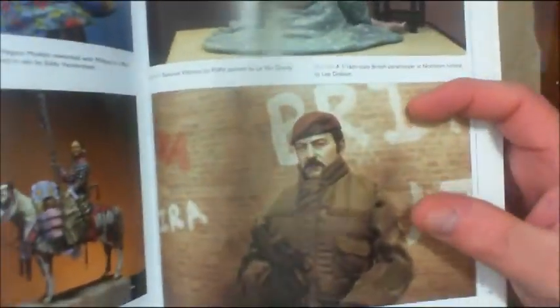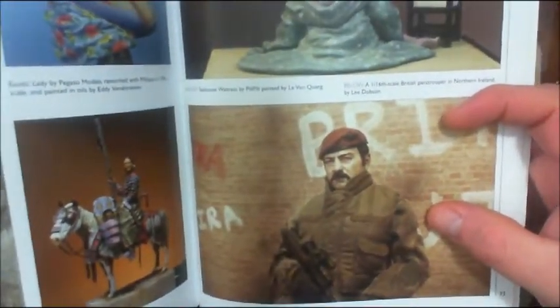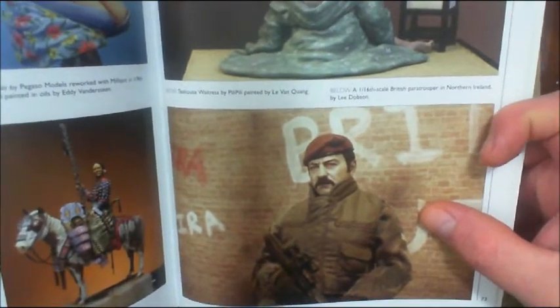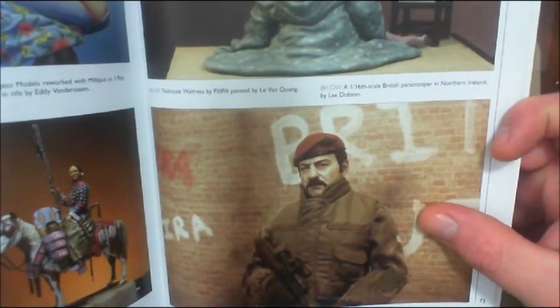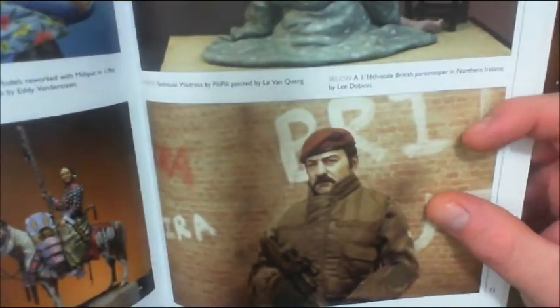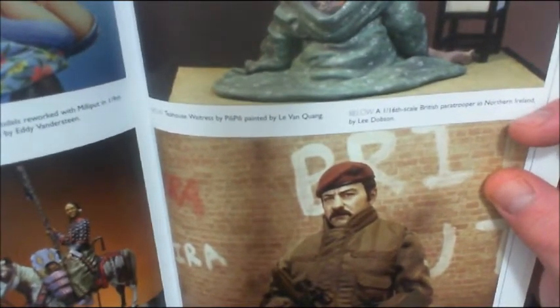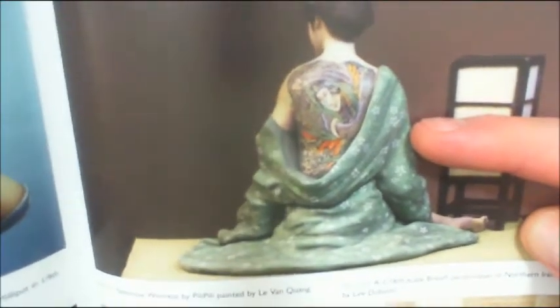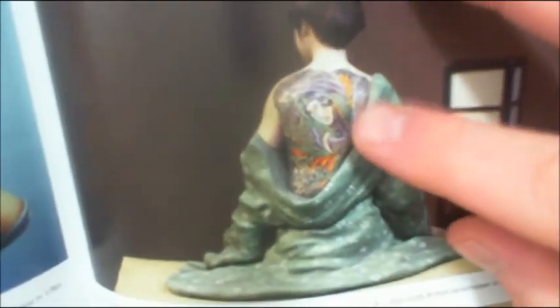Here's one I want to show you — this is not a photograph of an actual soldier. As the caption says, this is a 1/16th scale British paratrooper in Northern Ireland by Lee Dobson. That is photorealistic, folks. The resolution on these figures is well below a foot — we're talking two or three inches. The detail work on this model with the fabric and the tattoo is just astounding.